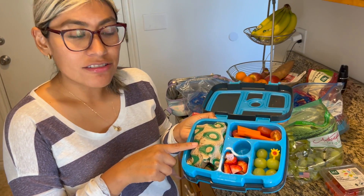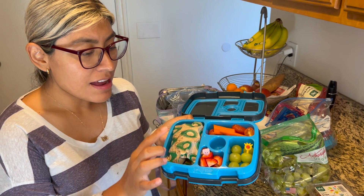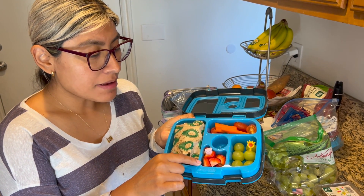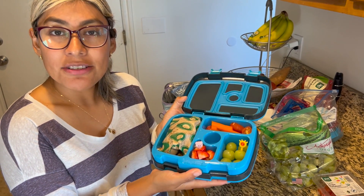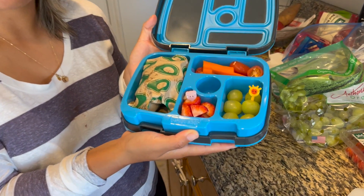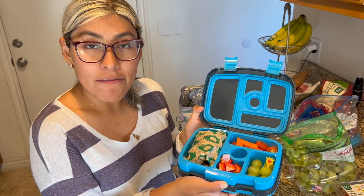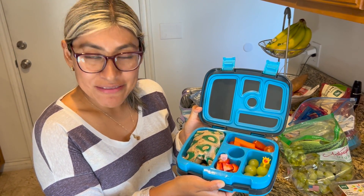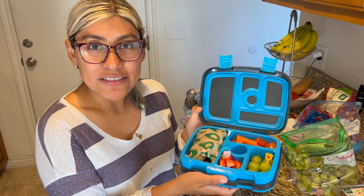I made Juliet a grilled cheese sandwich and I'm putting it in the lunch box, hopefully it stays warm. I put some strawberries, carrots, tomatoes, and grapes — that should be good for today. Today is Wednesday and I decided to do something warm. I haven't done something warm before so I'll get feedback from Juliet today when she comes back from school and see how she liked it, and I'll probably repeat it if she does.